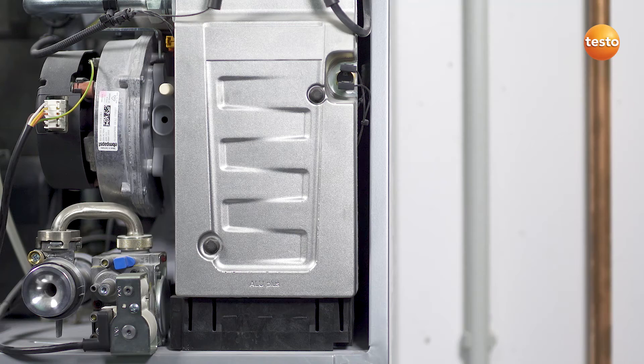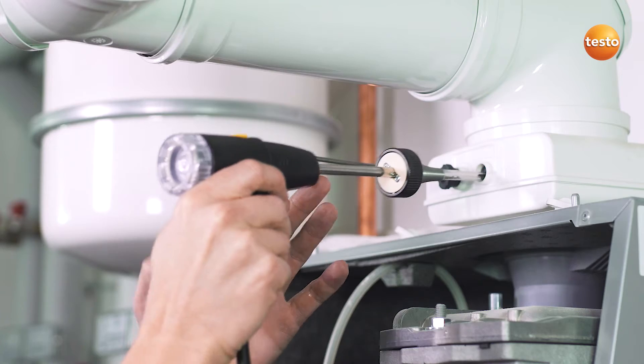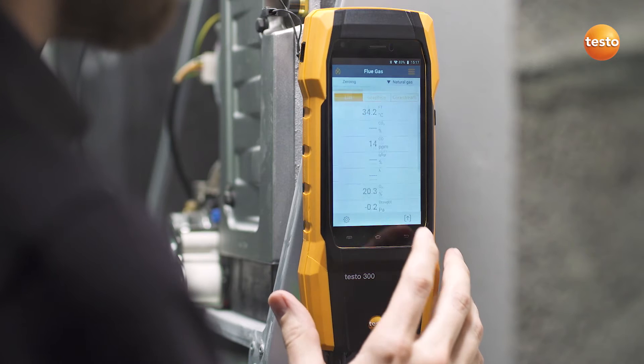Following that, attach the instrument to the burner with the magnets, insert the combustion air temperature probe and the gas probe into the flue. Now simply start the measurement.